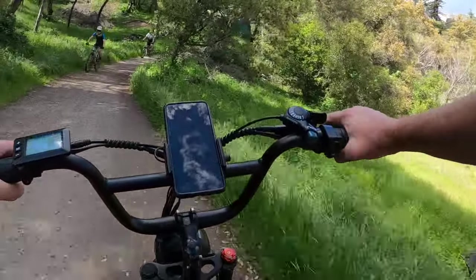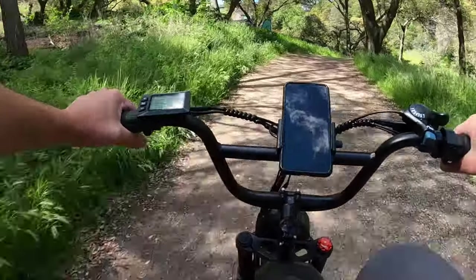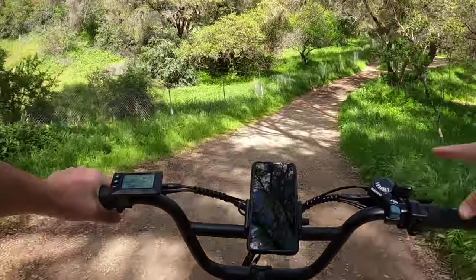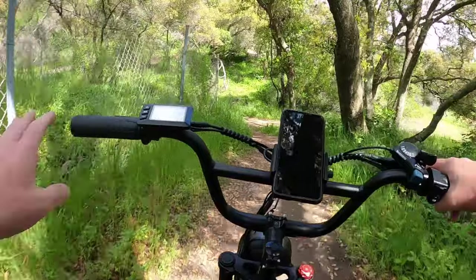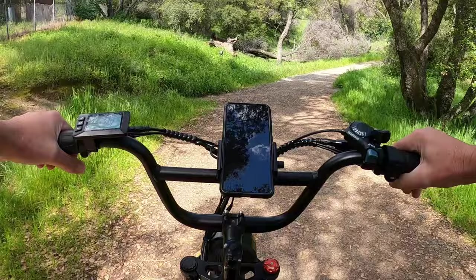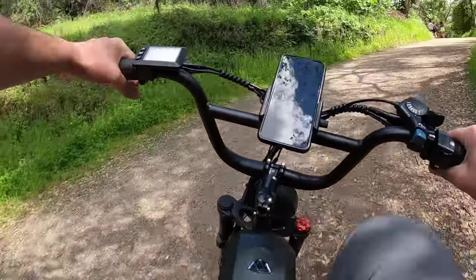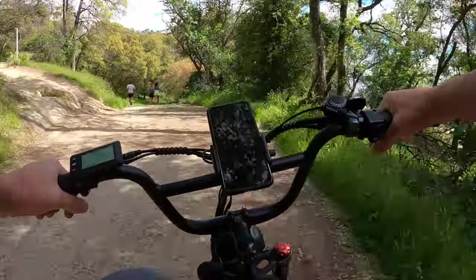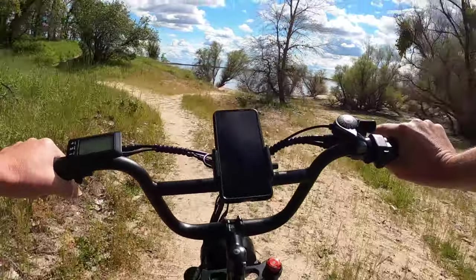I often take fenders off my bikes because I don't ride in much mud or rain and don't really like the way they look. But on a day like today, even without rain, with water still on the trail, it is nice to have that protection. A lot of times the rattling and noise makes me want to remove them, but they do serve a purpose.